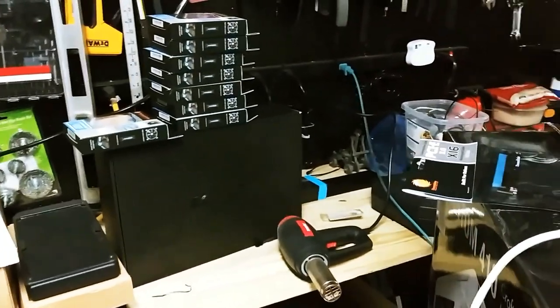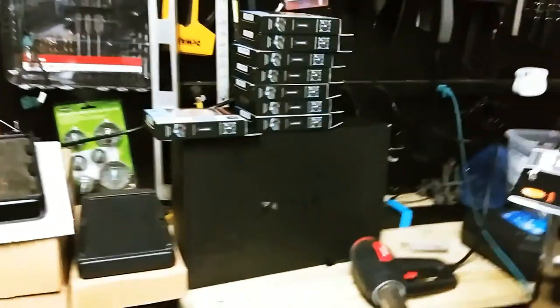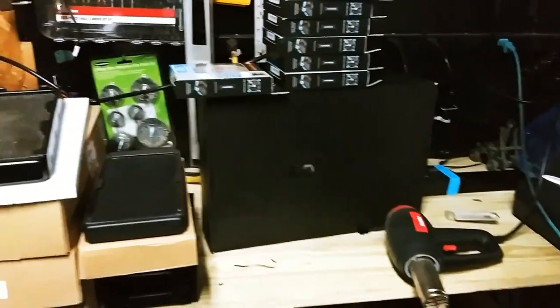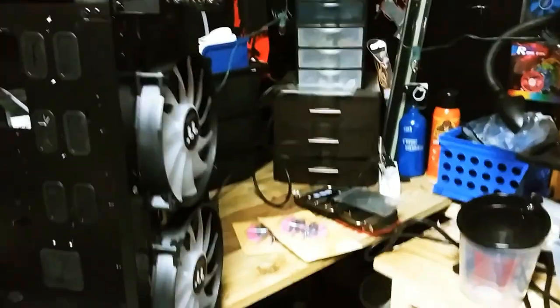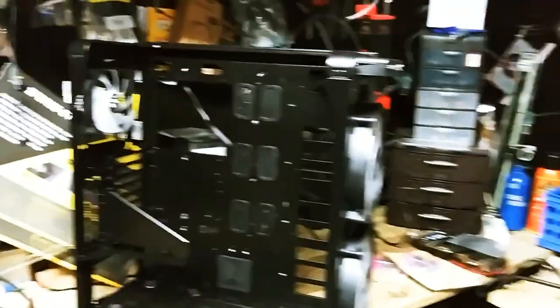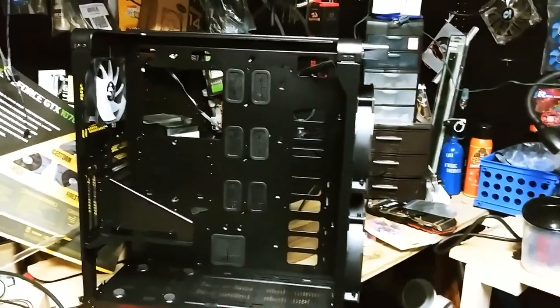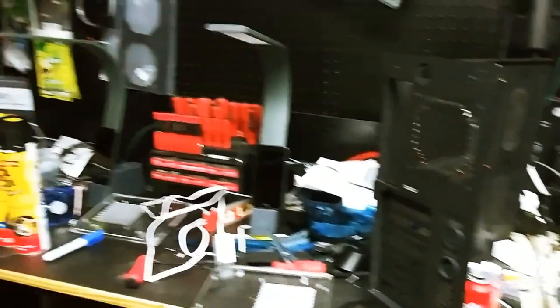That right there is a Zotac — I think it's a 1070 — that I might want to use. Oh man, I can't wait to build this thing. We're still waiting on the water block, which will be here in a couple of days. And I've got a mess to clean up too.